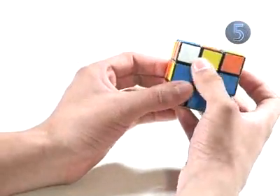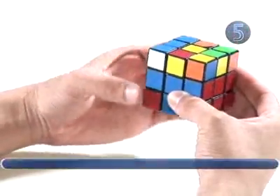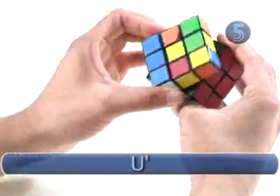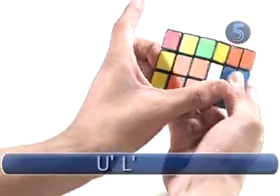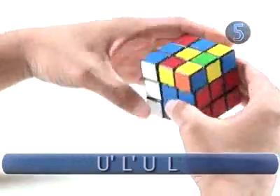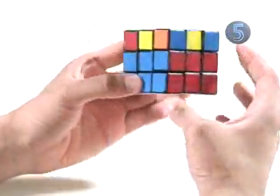Now we perform the same algorithm to put the last edge pair into the first two layers. The white sticker is on the right side, so have that facing you. The algorithm is up counterclockwise, left counterclockwise, up clockwise, and left clockwise. Now you've completed the first two layers.